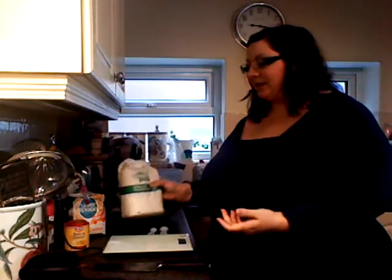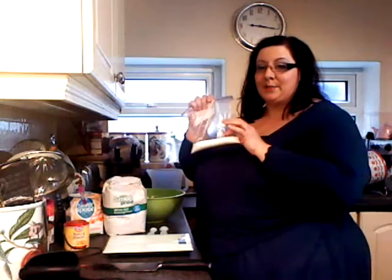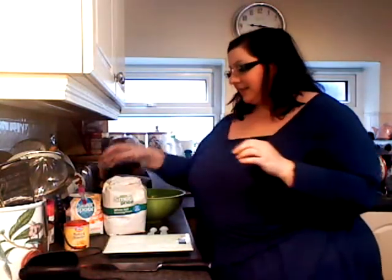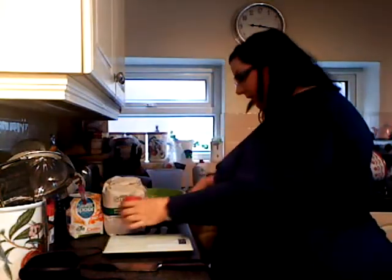There's about a million recipes all over the internet but this is the one I'm going to use. I'm going to use a little bit of salt, and a little bit of sugar, and I've got some baking powder here as well. Traditionally it's made with buttermilk, but I'm going to use milk and some natural yoghurt.